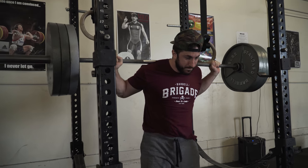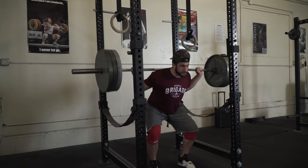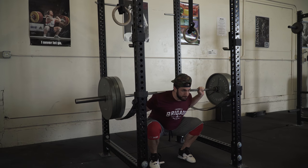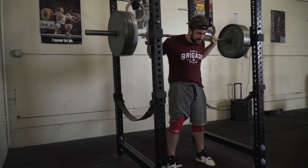Holding your breath through the whole lift — called the Valsalva. What that's going to allow us to do is: the stronger this midline is, the stronger that shaft of the shovel is, the more weight it can carry on the other end. So the tighter we can get in this midline, the more weight we can transfer from our quads, low back, glutes, and hamstrings into the bar.